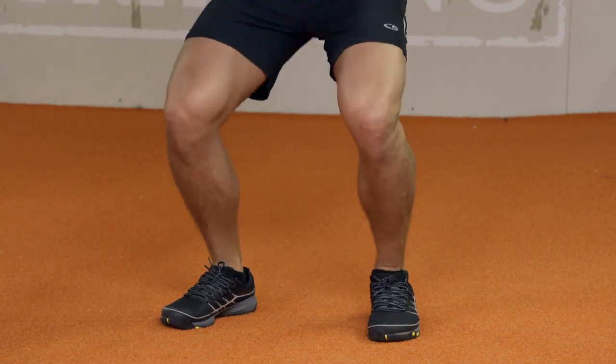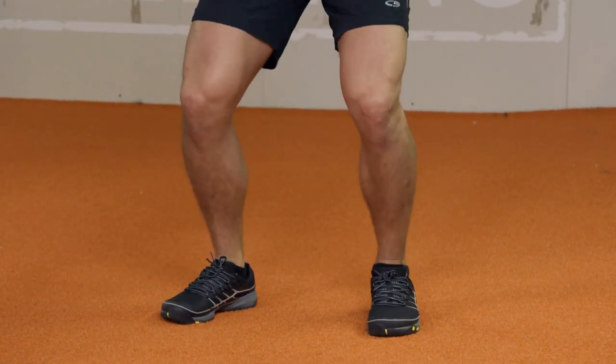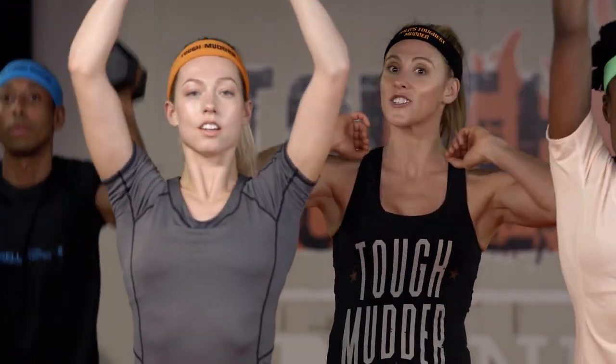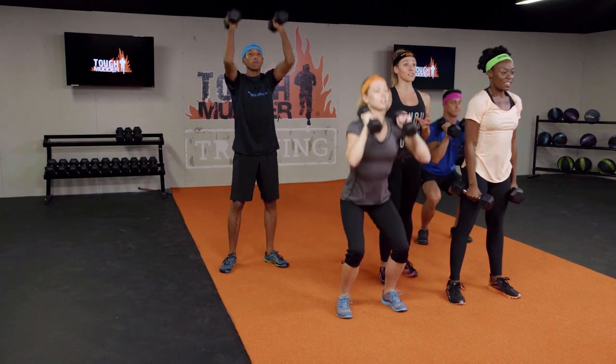Your knees are not tracking in front of your toes. You're staying wide. Your weight is in your heels. And you're squeezing your glutes as you thrust up to throw that weight up and over your head. You want to make sure that your elbows are nice and tight — you don't want a chicken wing. At the top of your thruster, your elbows are straight and you're locked out.